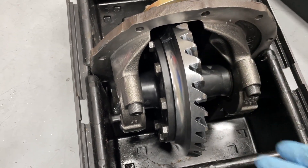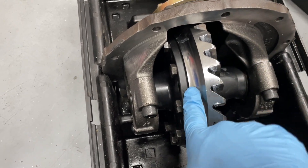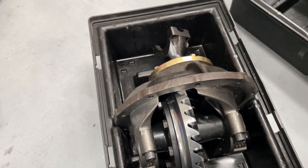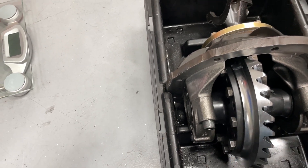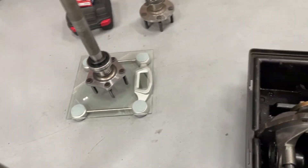Now, the ring gear that's going in — the whole point of this was going from 4.30 to 4.57 gears. This one's been lightened — it was one pound less and it's an REM finish. So there you go: you can drop a pound from doing that ring gear, drop another pound with this spool, three pounds for the long axle, and two for the short one.